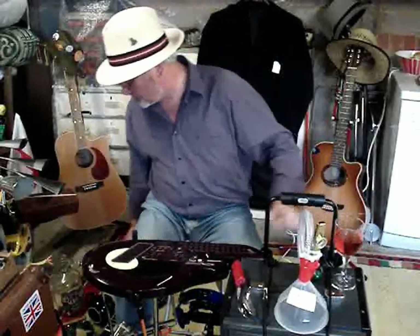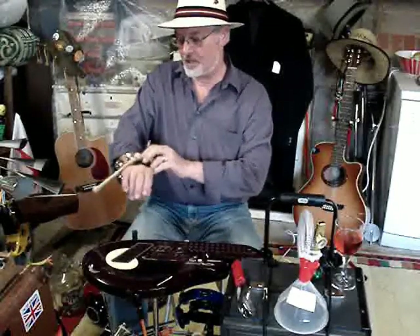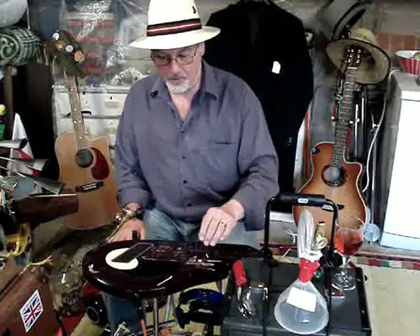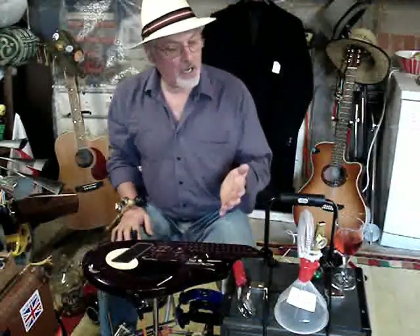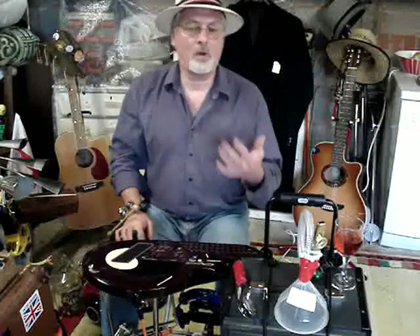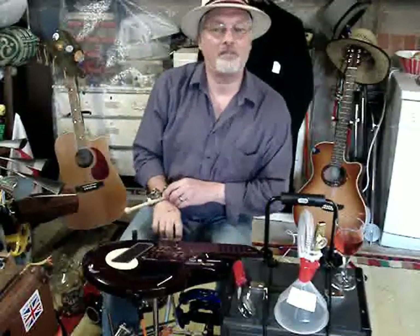Traditionally my one-man band is of course based on a drum system attached to my back. But if I'm entertaining the elderly, or doing a gig where people require some sort of dance music, a one-man band isn't necessarily suited to that — and that's where the Q comes into its own. It's a great little instrument, but I find it somewhat limited in its visual appeal because all you're doing is literally sitting there pressing buttons. So because of my one-man band background, I've come up with simple little ways of enhancing it.